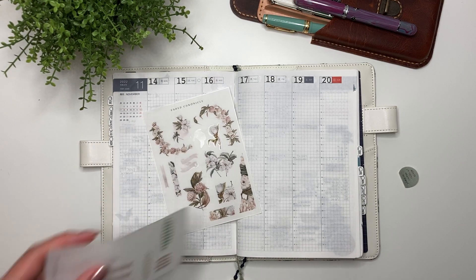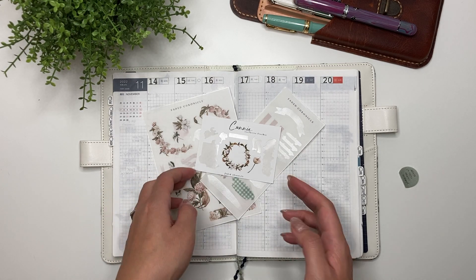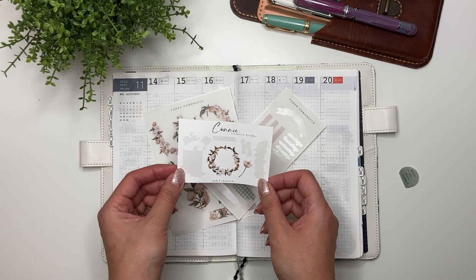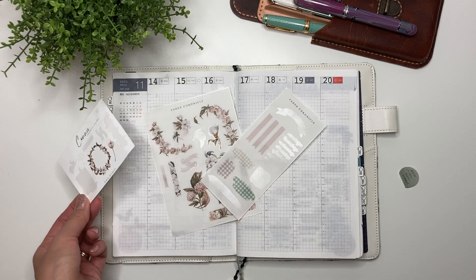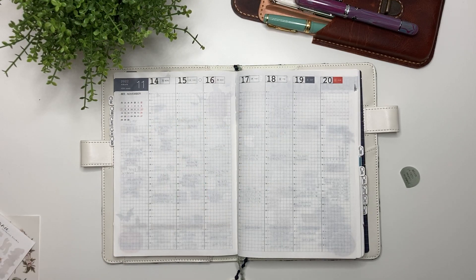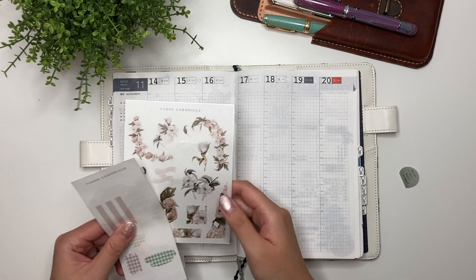This week I'll be using the vintage magnolia stickers from Faded Chronicle as well as Connie's freebie. If you don't know who Connie is, she is coco.plans on Instagram and she is the sweetest person with the most gorgeous planner spreads and pictures, so I highly recommend following her. Let's get started.